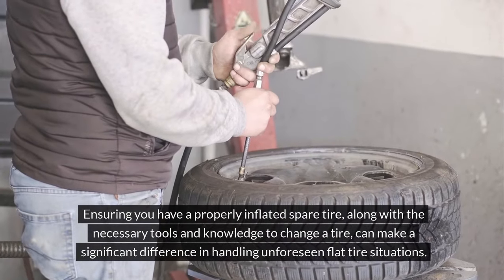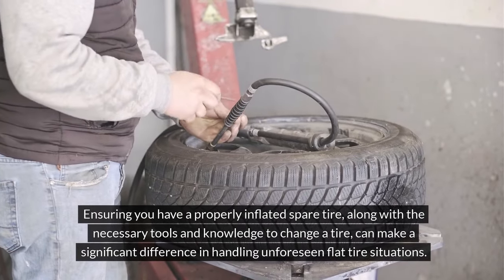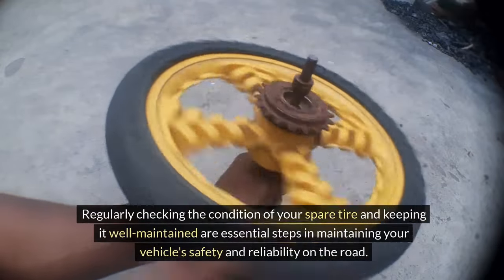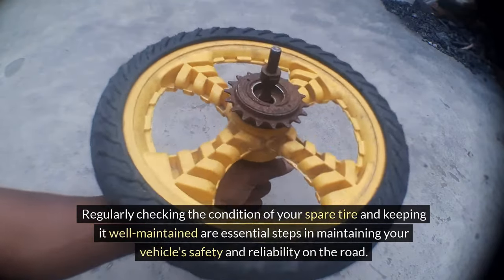It's a simple yet effective way to be prepared for unexpected tire emergencies. Ensuring you have a properly inflated spare tire, along with the necessary tools and knowledge to change a tire, can make a significant difference in handling unforeseen flat tire situations. Regularly checking the condition of your spare tire and keeping it well maintained are essential steps in maintaining your vehicle's safety and reliability on the road.